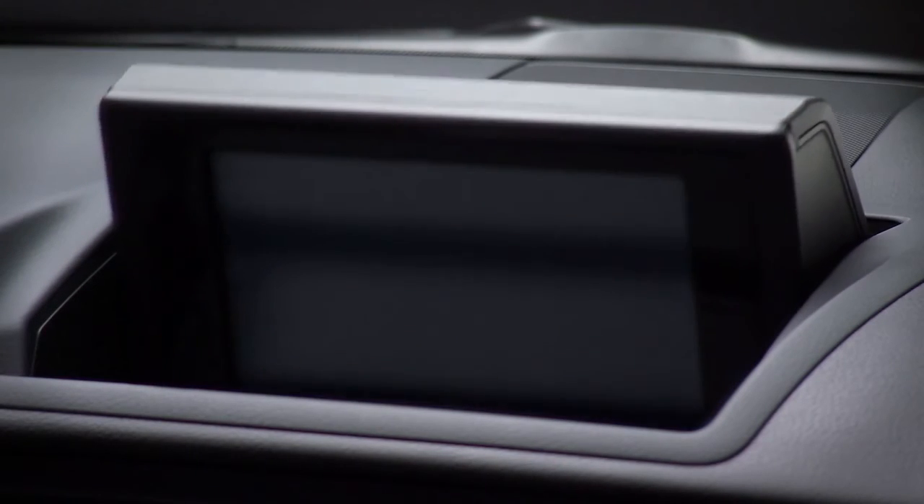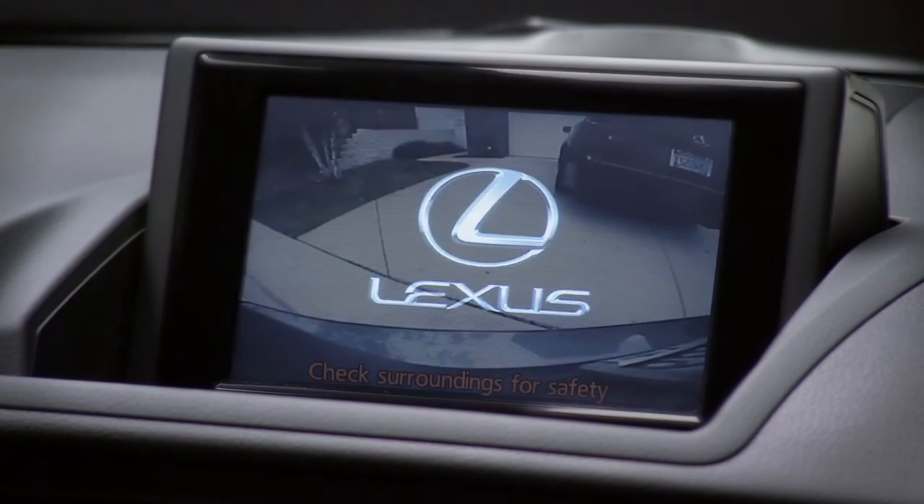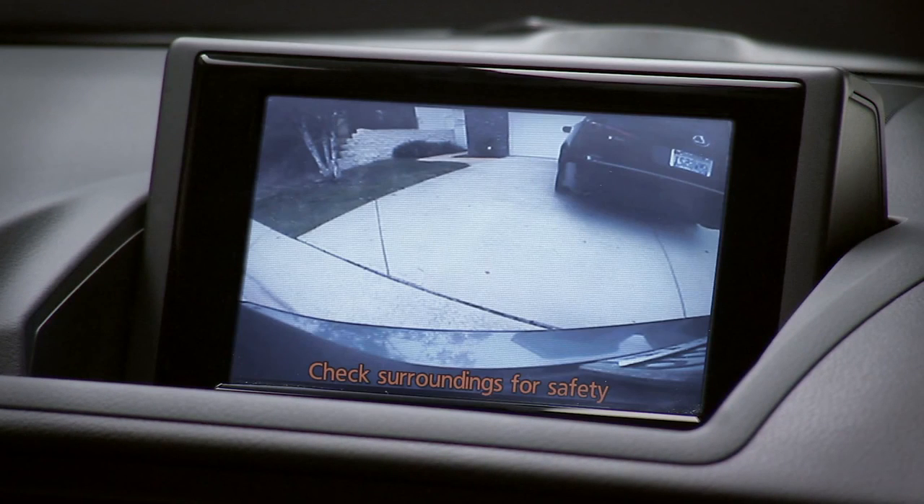On vehicles with the available navigation system, the backup monitor appears in the navigation display.